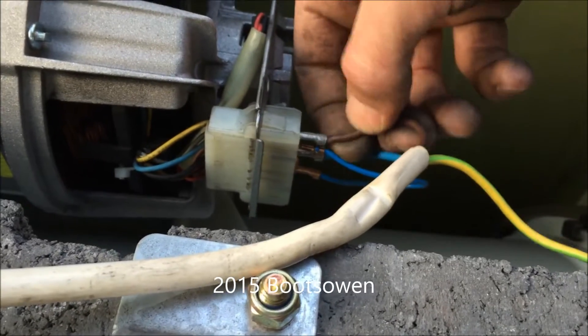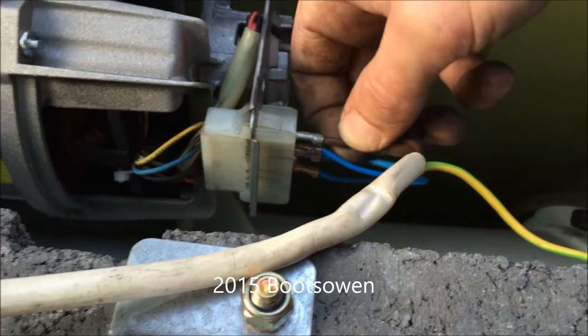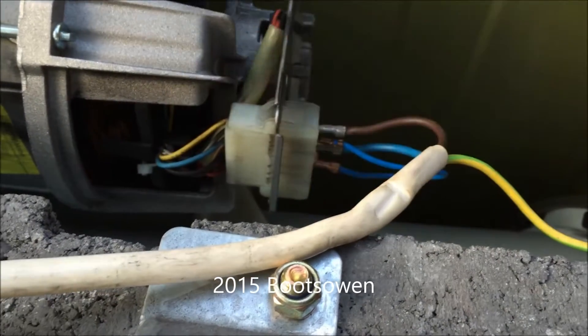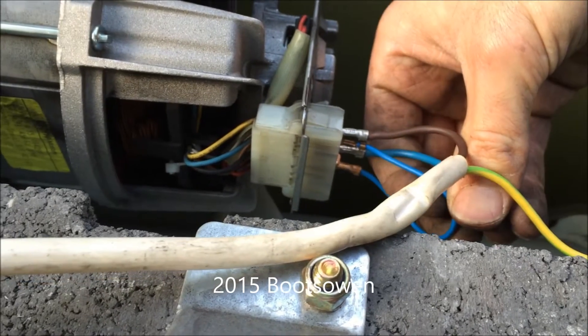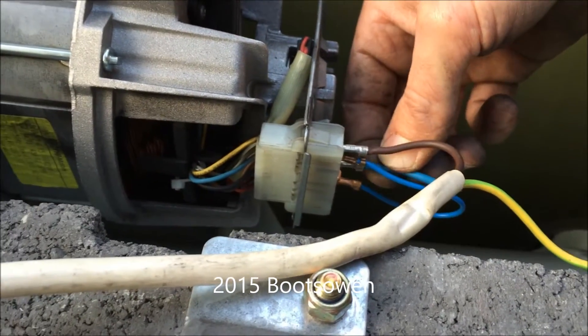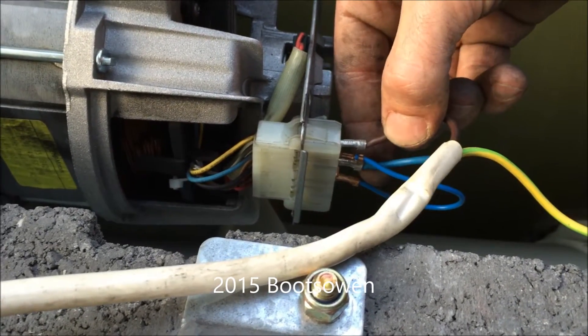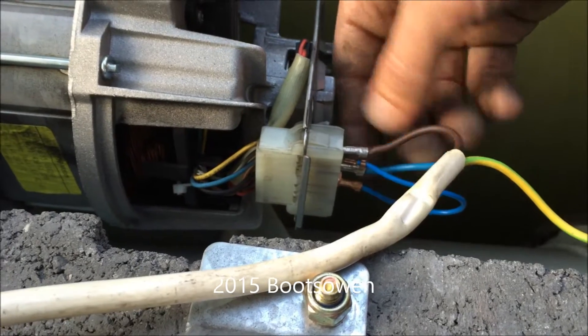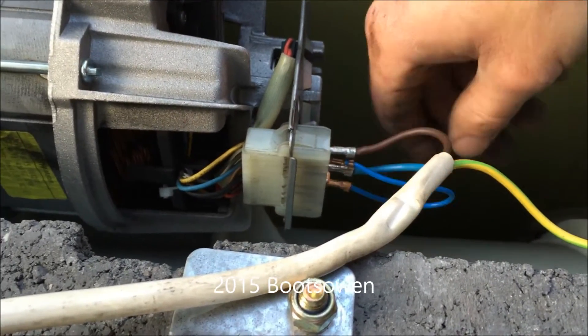Power comes in through either blue or brown — you can swap them around — but live goes to a winding. I've got a jumper cable from a brush to another winding, and then the neutral goes to a brush. So live and neutral have to go to one winding and one brush each, and then the jumper goes between another winding and another brush — and that's it.